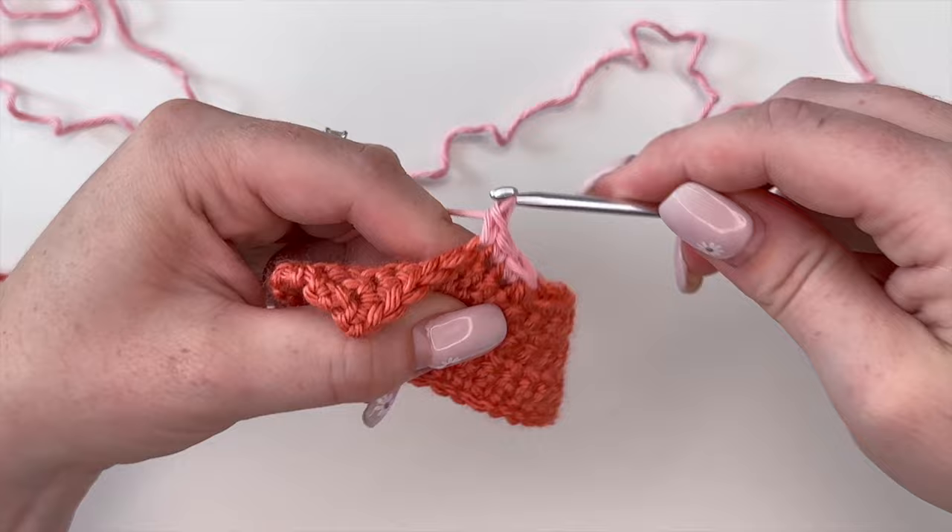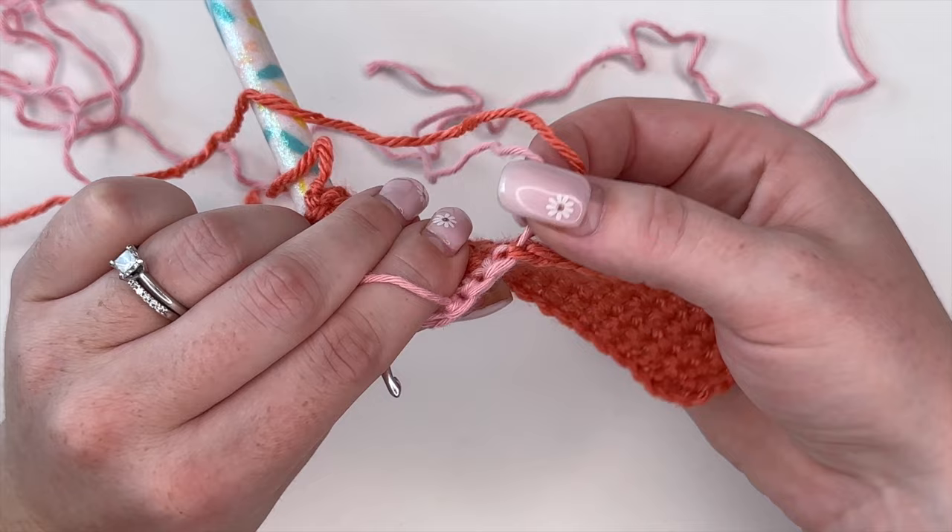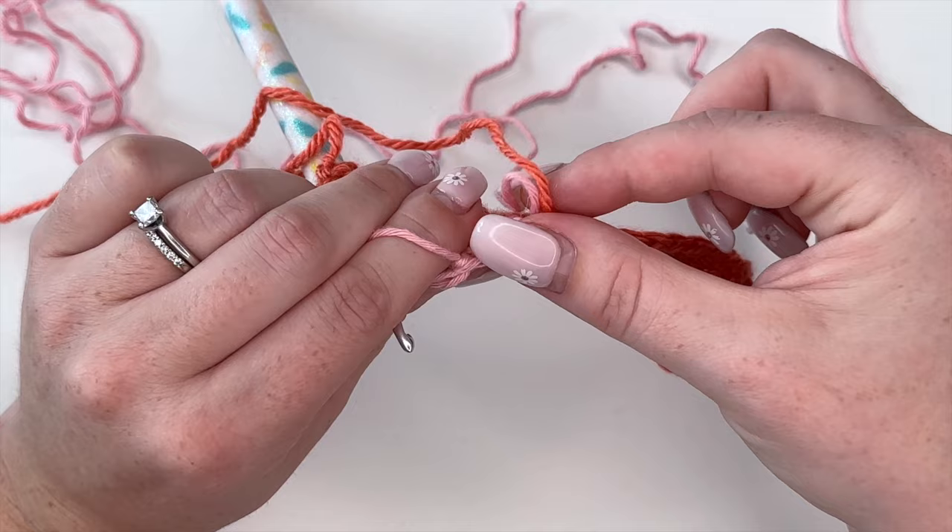You may notice that the stitch where you changed colors is a little loose, so you can pull those ends. I also like to create a small, loose knot with the yarn ends to keep them in place — but not too tight, because you don't want to change the shape of your row. And that is how you do your invisible color change.